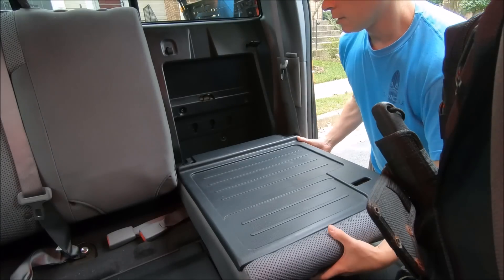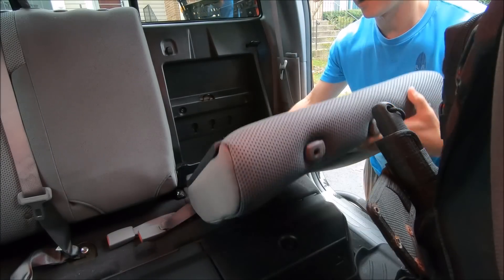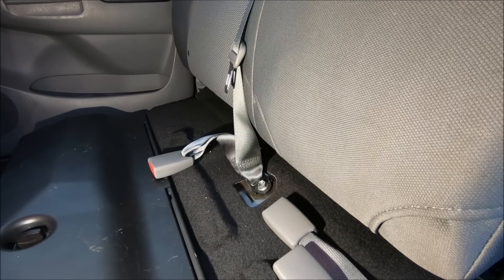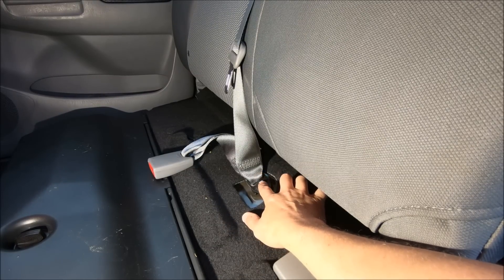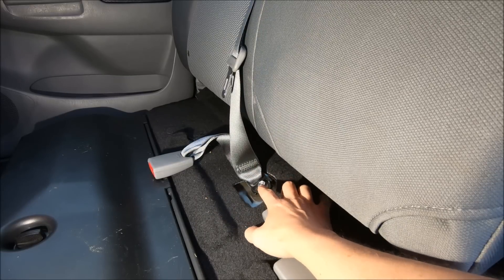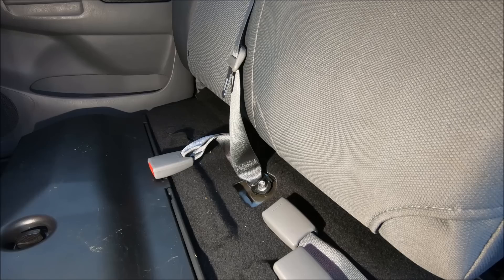Once you get those two bolts out, the whole seat back will just lift right out. For the larger passenger side seat, there is one more 14 millimeter bolt on the bottom holding the seat belt cluster on — remove that, then just lather, rinse, and repeat for that side.